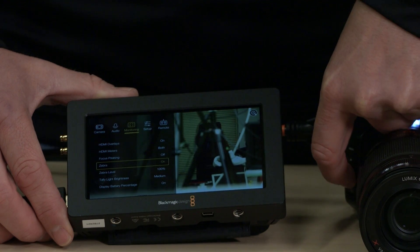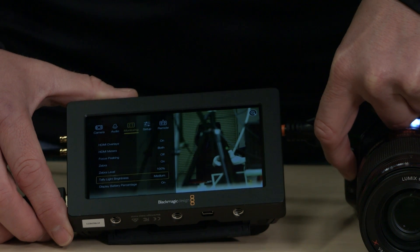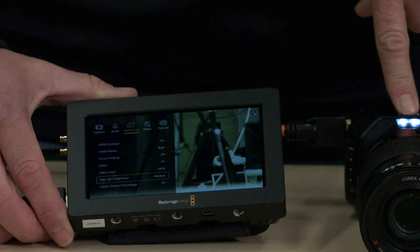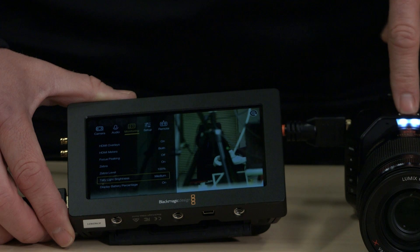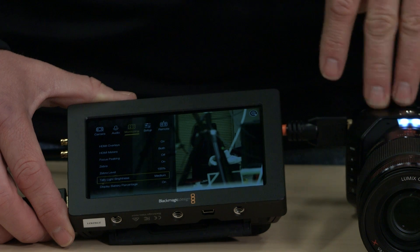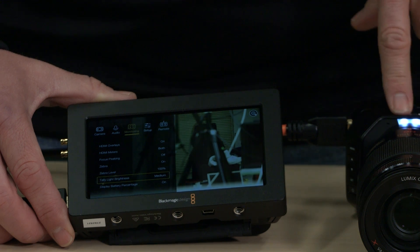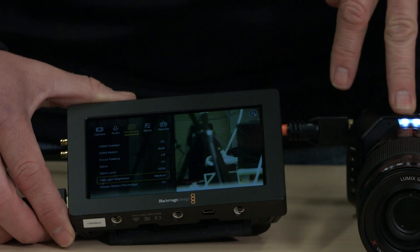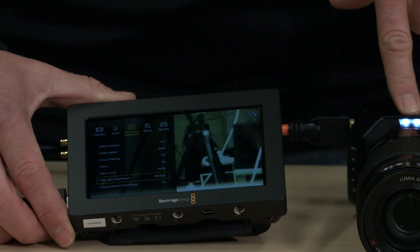The tally light is pretty cool. If you're using a switcher and the switcher is talking to the camera — if you're using the SDI input and output to control the camera from the ATEM switcher — this turns red when that camera is active. For example, the wide angle I'm looking at now has the red light on, and the closeup does not, because I'm using the switcher to run the wide. It is a little low though; if you have a big lens and some sort of matte box you may not be able to see it, but it is pretty cool.